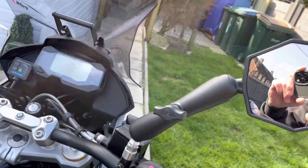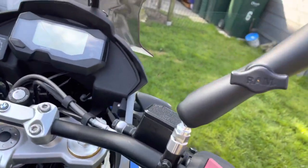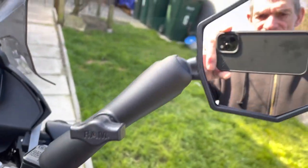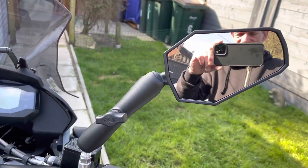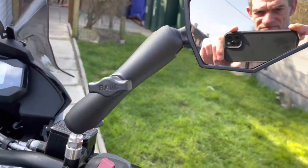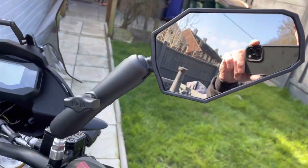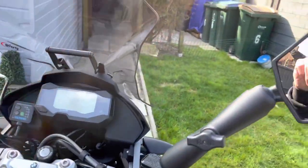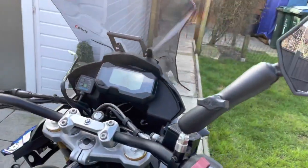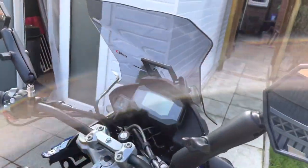These are the Rally Raid Products mirrors — the RAM mount ones. They're absolutely brilliant because the original BMW mirrors they buzz, and when the bike goes over rough ground these just flick out the way without damaging anything. They're £165 a pair from Rally Raid Products UK — I'll put the link in the video.